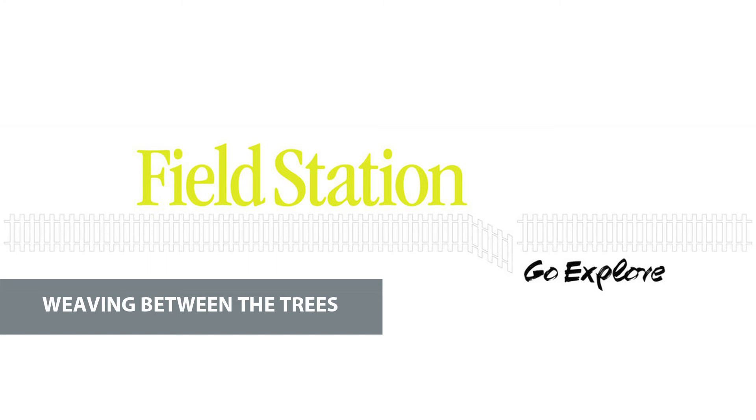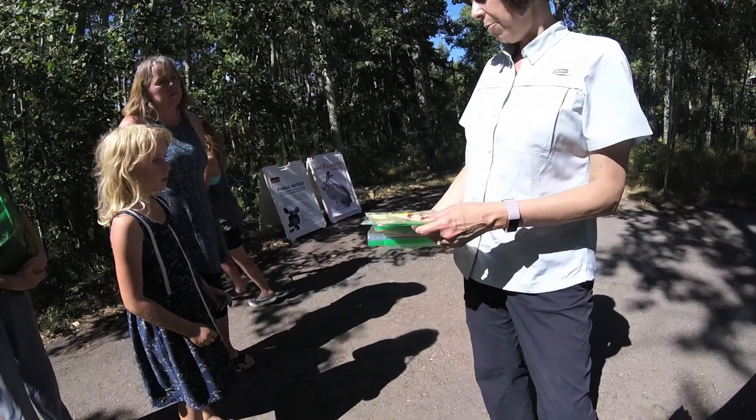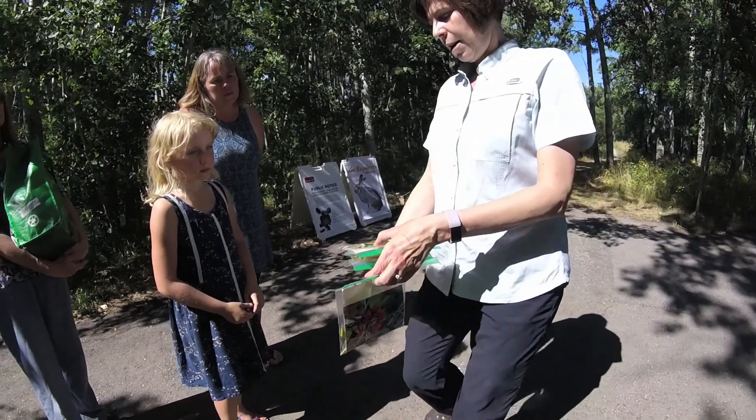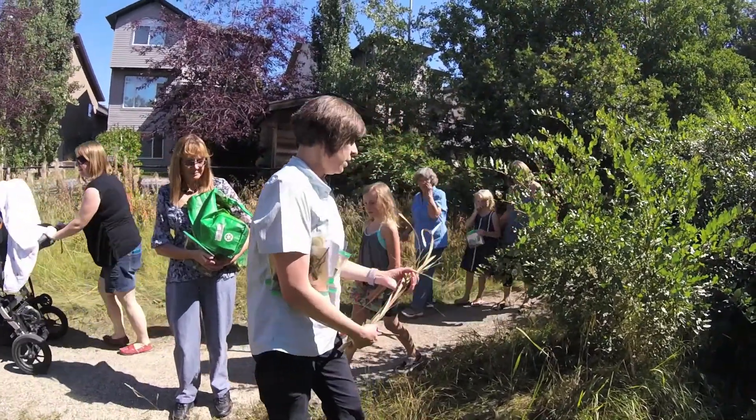So today we did nature weaving. You're in nature, creating a connection, and with that connection comes a creative activity. You can come out of it feeling that you had a great time in nature, but you also created something you're proud of.